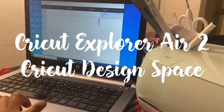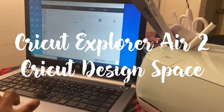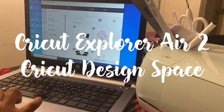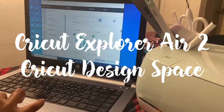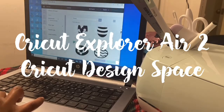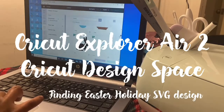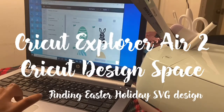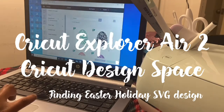Now let's go over to our computer, laptop. We're going to go to our Cricut Explore Air 2 — this is one of the things I'm going to be using for my design. I'm using my Cricut Design Space, which is connected to my Cricut Explore Air 2.